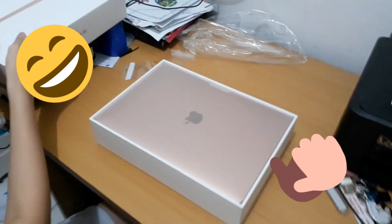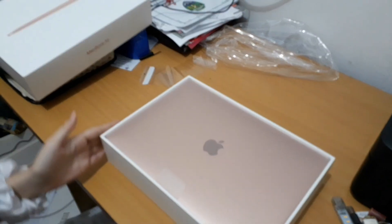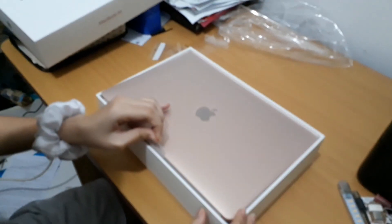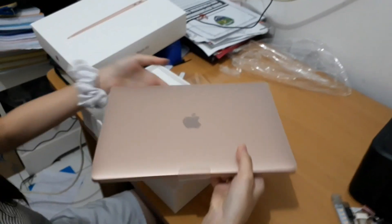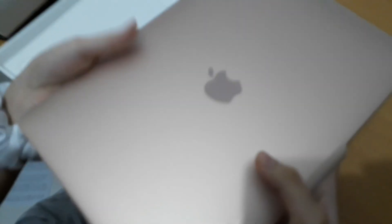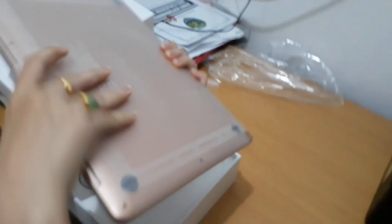The color is gold. This is the Apple logo. Oh yeah, there is plastic.